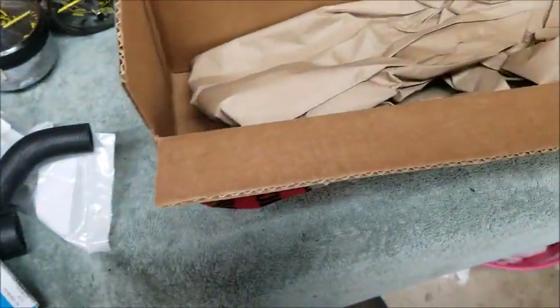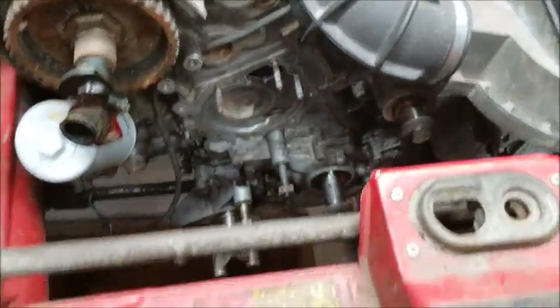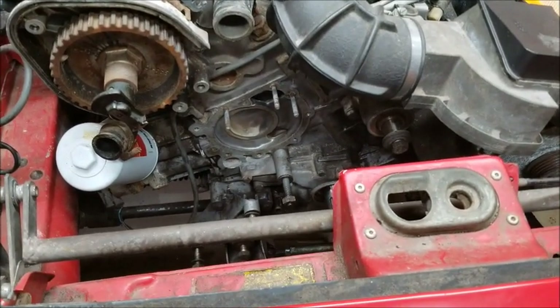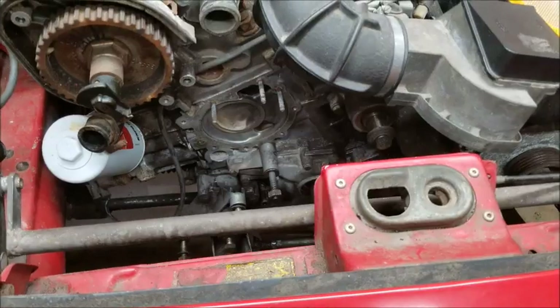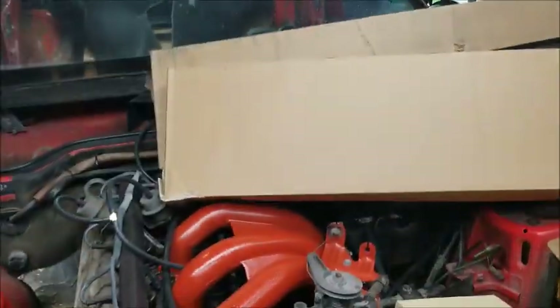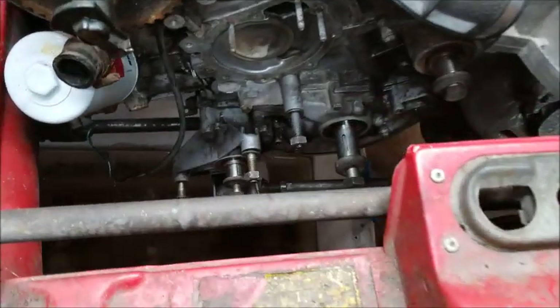Parts are in so I think tomorrow we're going to try to get the front end put back together, and then we can try starting it up. Let it run, let it get up to temperature - I'll just put the gauges and dash back and hook them back up.